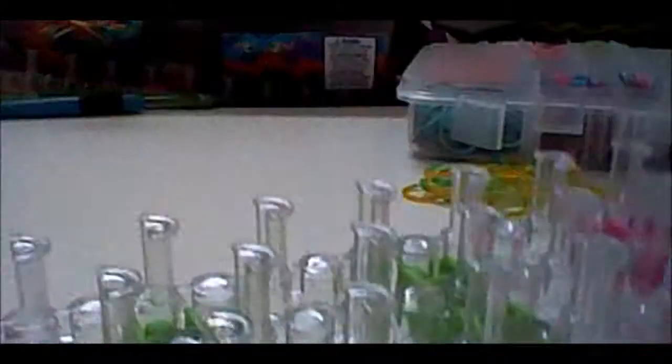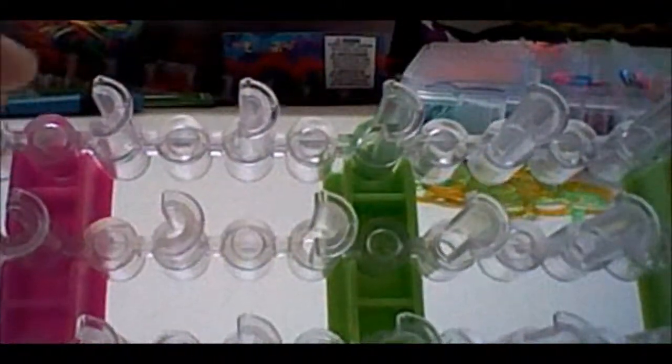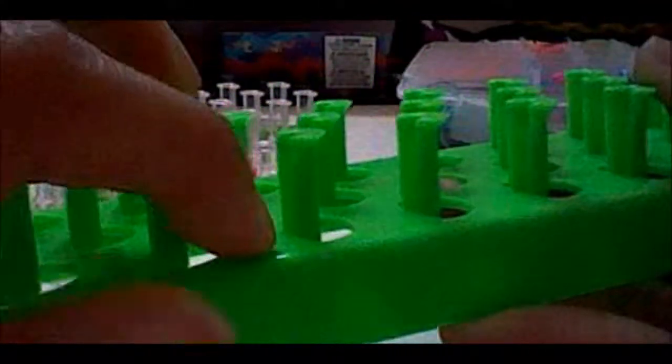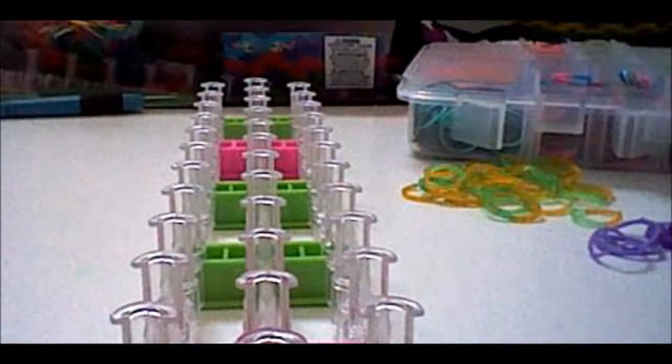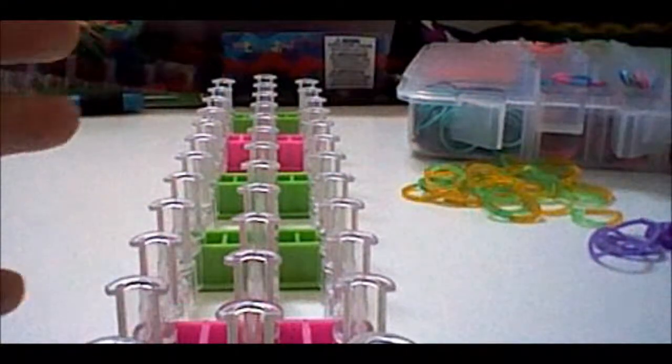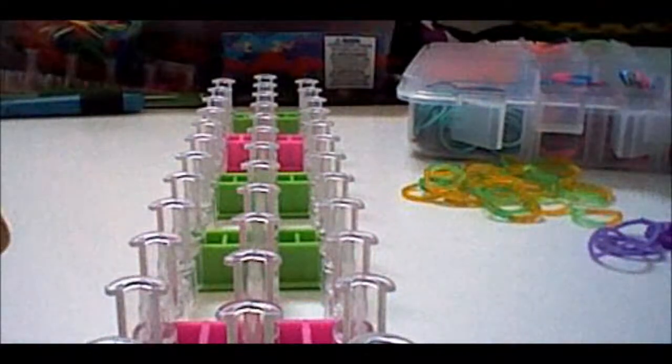For this bracelet you will need your loom, and you'll just need three pegs. It is recommended that you have space at the bottom of your loom. If your loom has plastic at the bottom, you're going to have to pull the bracelet out to the side instead of down through the bottom — but you can still make this bracelet either way.